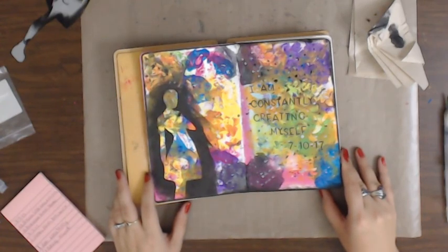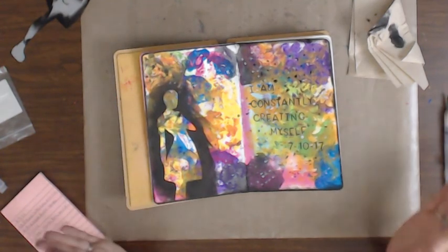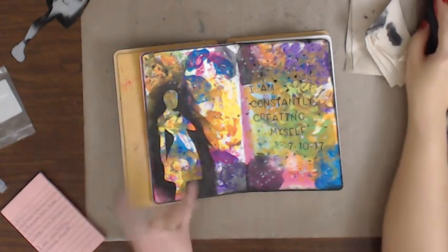I think I like this one. It's growing on me. The more I look at it, the crazier it is, the more I like it. I'm going to call it quits here and I'll see you guys in the next one. Bye!